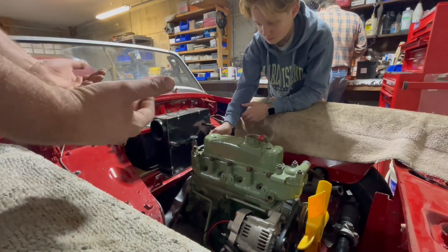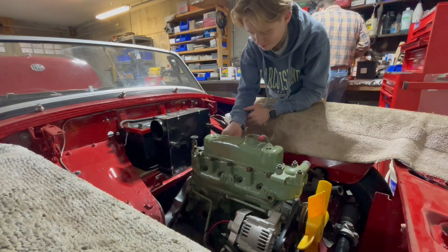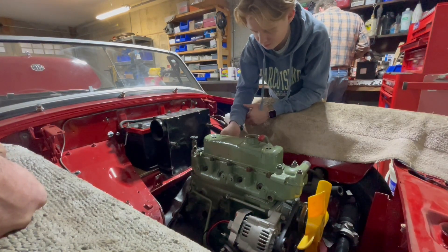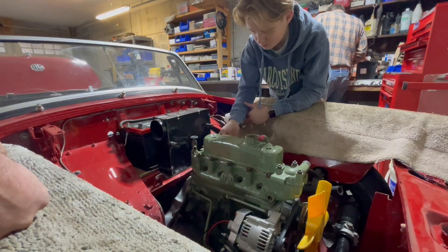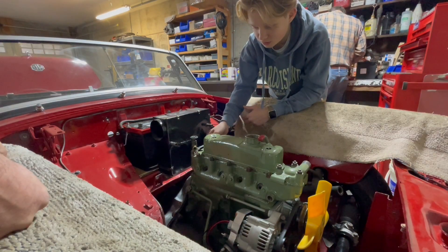Chas likes to take everything apart three times. Well, once you've got the hardware worked out, it's really not hard to work on stuff. Yeah, I agree.